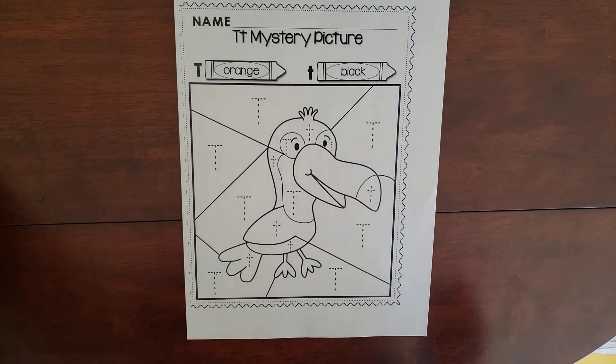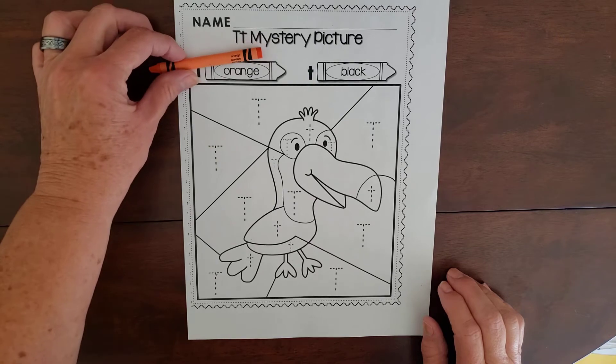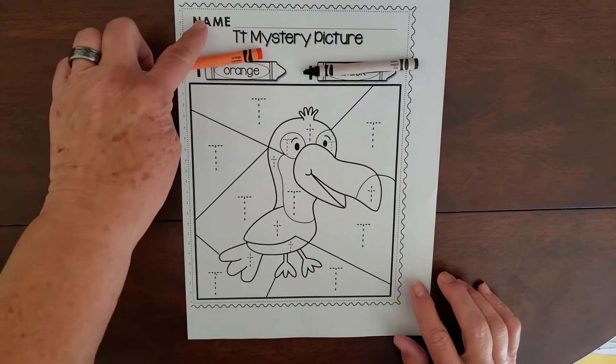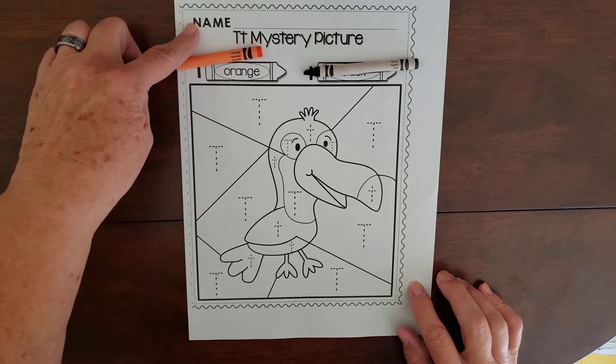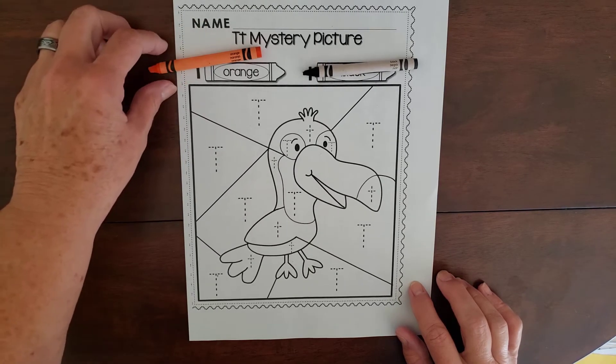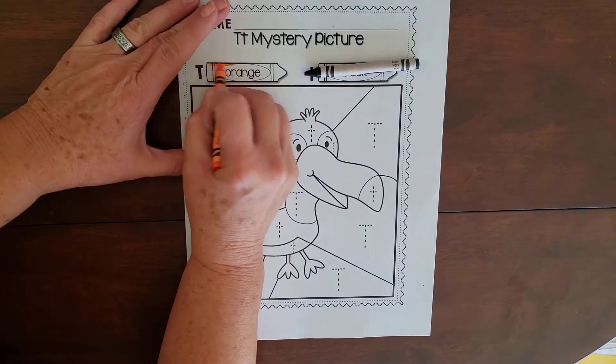This bird is called a toucan and it starts with letter T — T, T, toucan. The colors we need on this are orange and black. The first thing you need to do is start at the top and write your name up there.